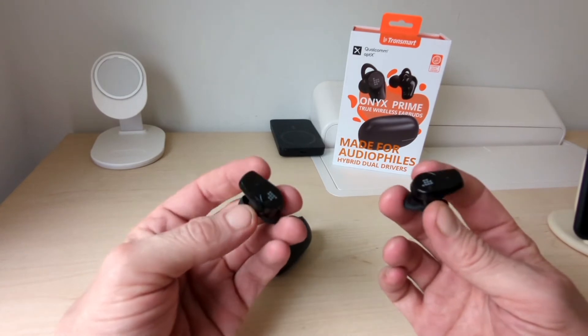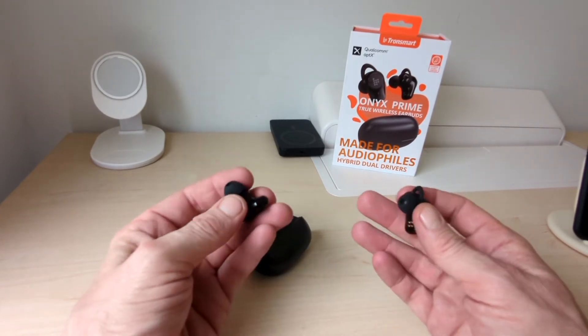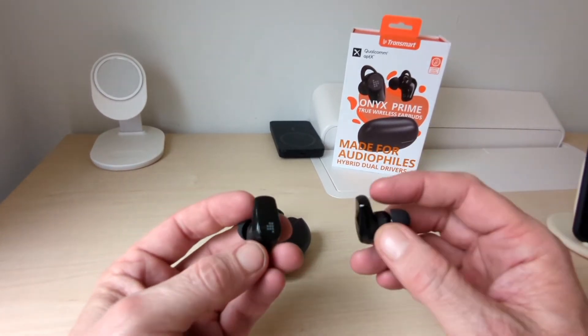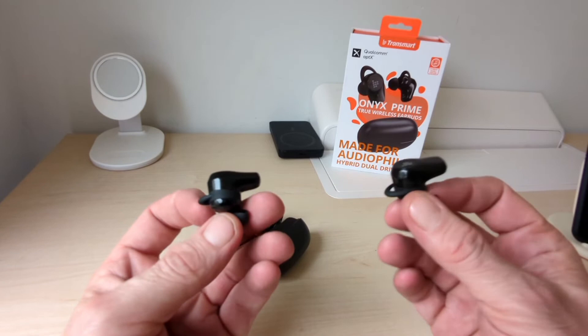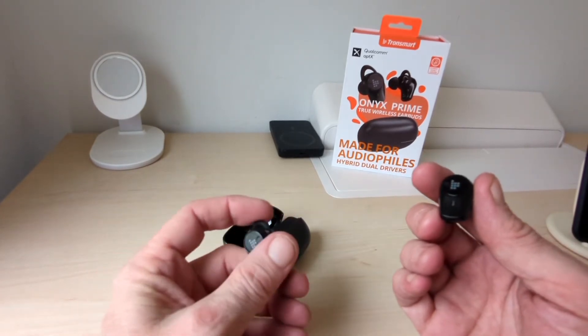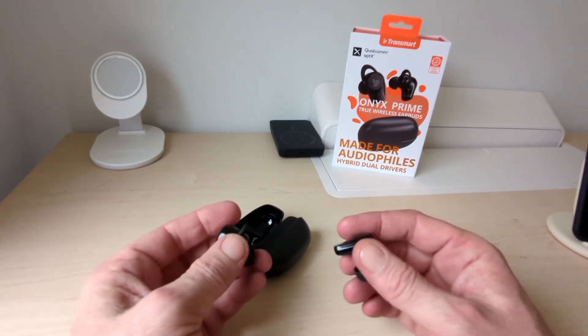Comfort is fine, no problem at all, no lag or latency either. They do have a bit of a big profile but a lot of earbuds now are coming in this shape. They stay in the ears, they don't move, they haven't fallen out, so you can use them for running or the gym — all that kind of stuff.